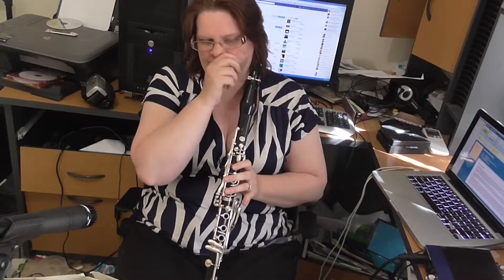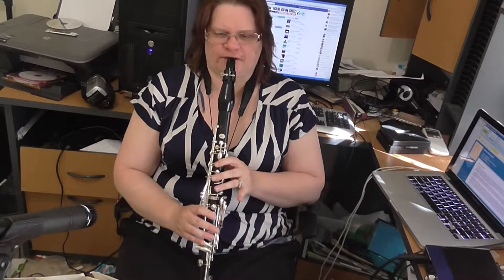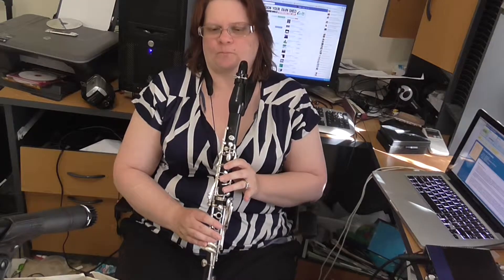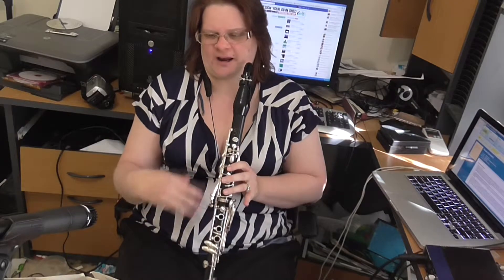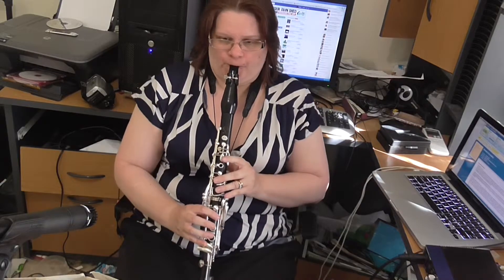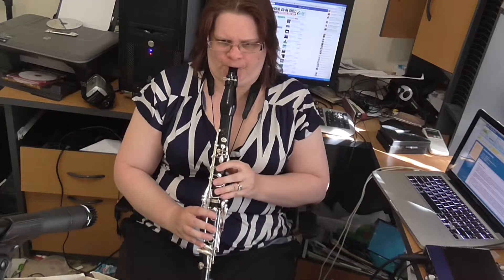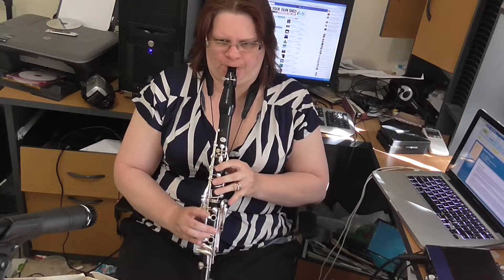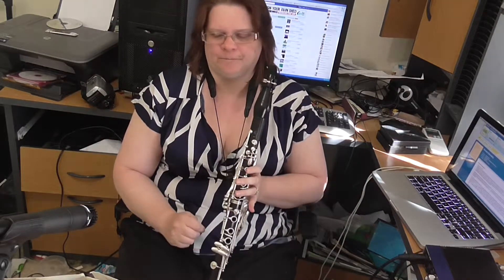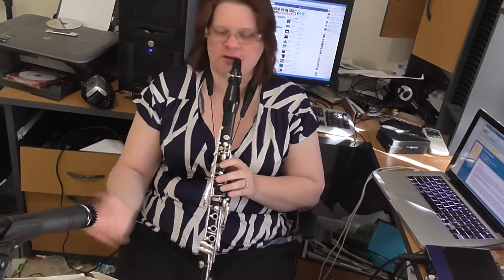This next bit after the first bar and a half is also quite difficult. I always have trouble going from the G to the B flat for some reason. Unfortunately I've sort of learned bad habits as an undergraduate. What I should have done is what I'm doing now, which is taking it at half speed. See, I can't quite get it cleanly. So this is how I would go about practicing this — I'll take it at half speed.